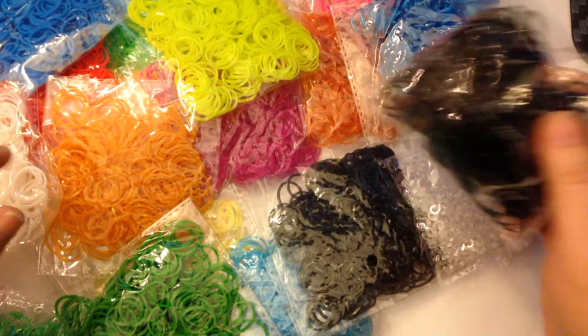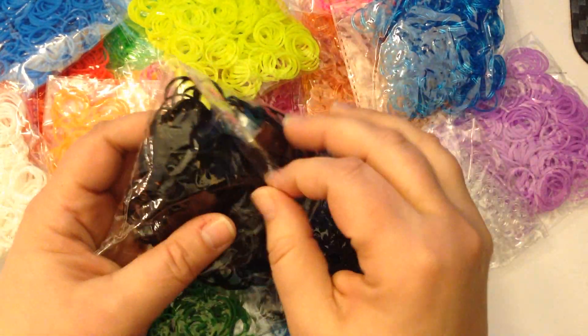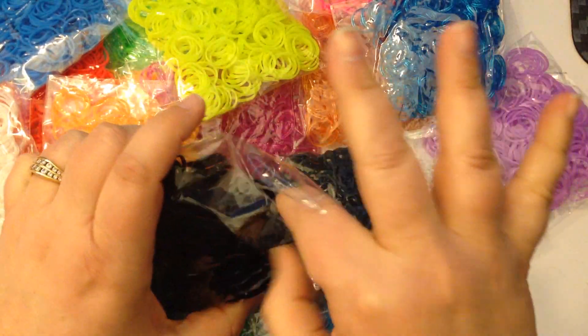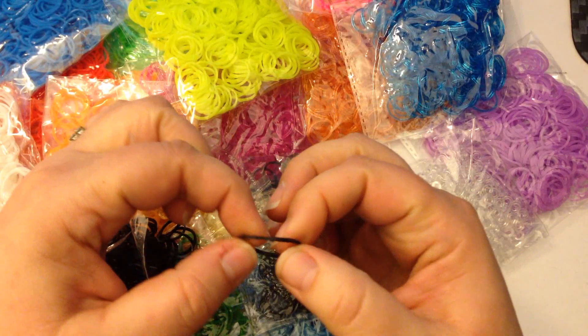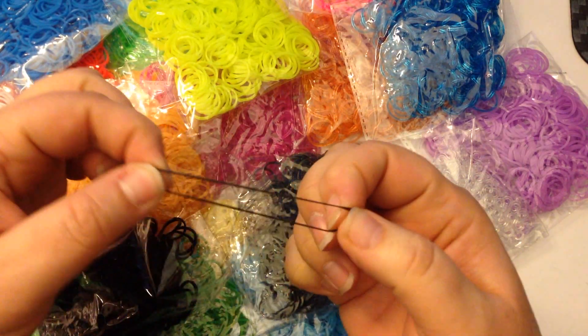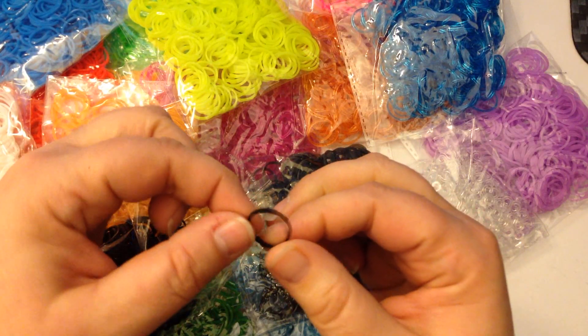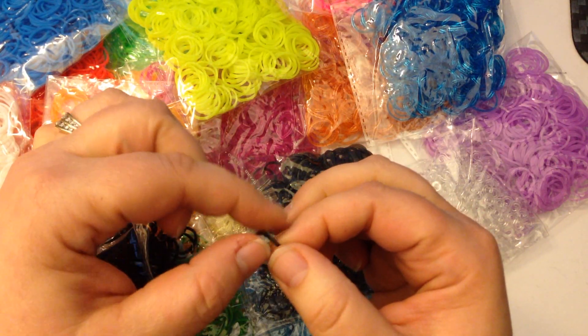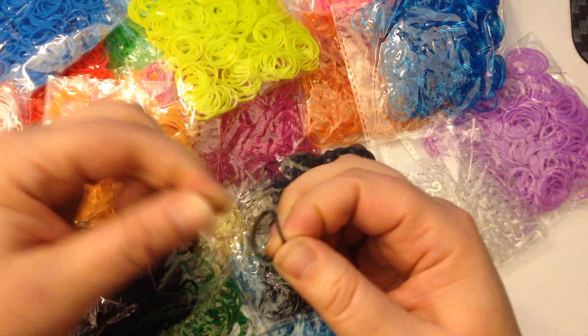Look at these, they're gorgeous. And each of the little packets, as I said, has 300 in it. When you feel these bands, they're not slippery or slimy. They do have a lovely feel to them, a lovely stretch. They're smooth — you don't see where they've been machined terribly badly. And if you stretch them out, they do have a good stretch.